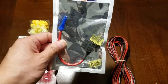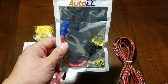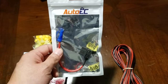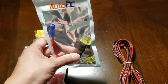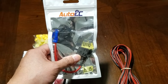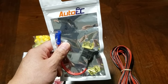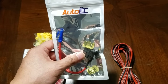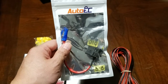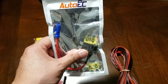I also bought an add-a-circuit kit off Amazon for about six dollars — all info is listed below in the description. This lets me add a circuit to the fuse box so I can connect the LCD screen directly to car power with relative ease, instead of doing any crazy splicing. All info will be listed in the description.